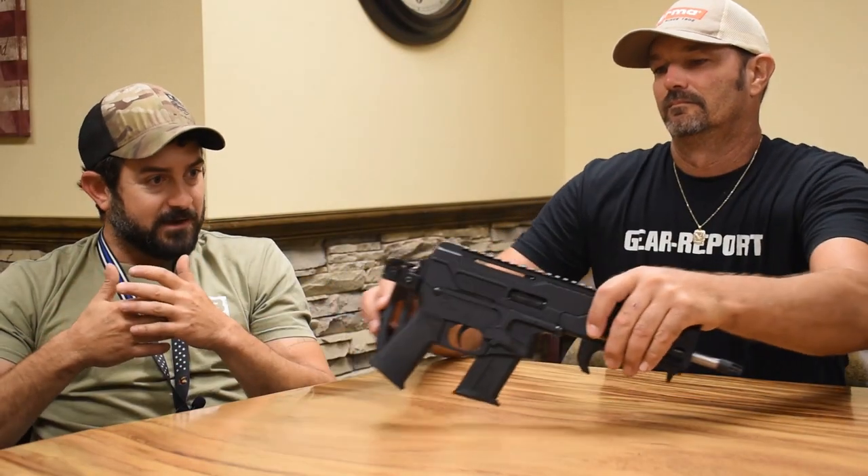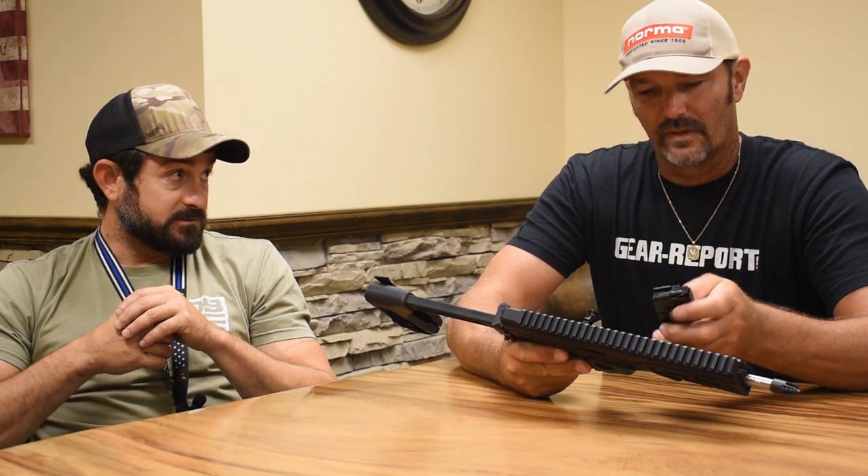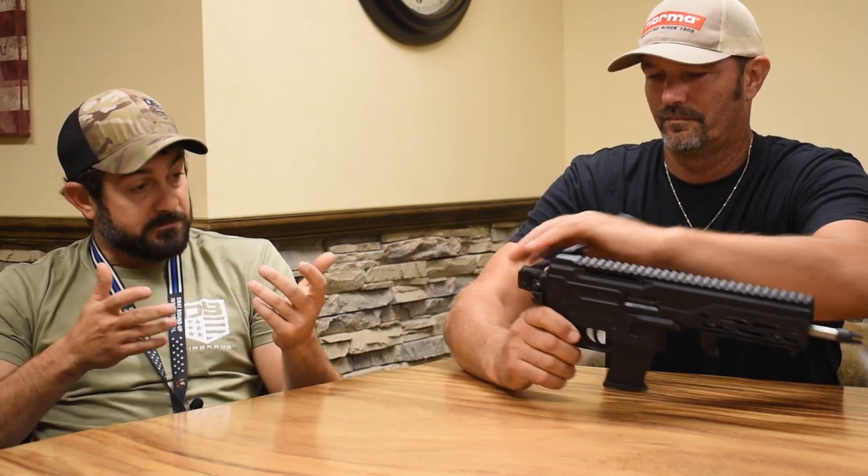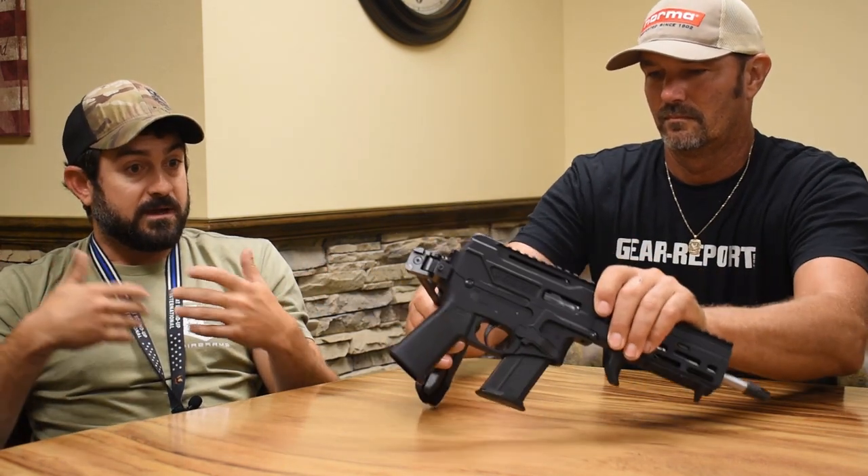This thing is three and a half pounds. After you put your red dot on it, you're still under four pounds. You've got a 25-round mag, and this particular one takes the actual FN mag — so if you already have an FN, that mag will fit. Pro Mag also makes a mag for it, so you have those options.